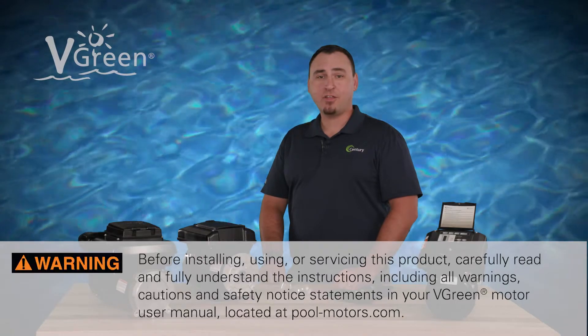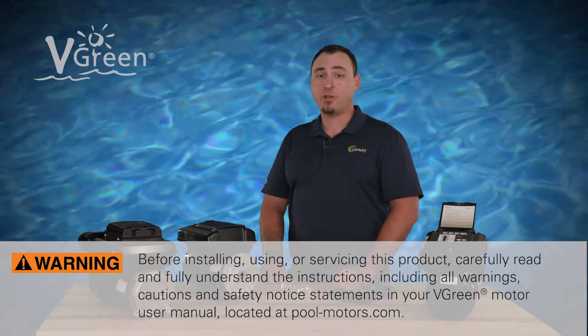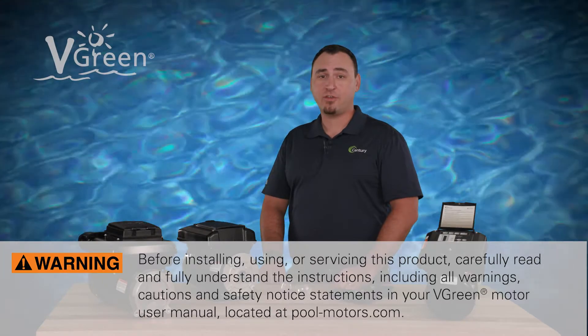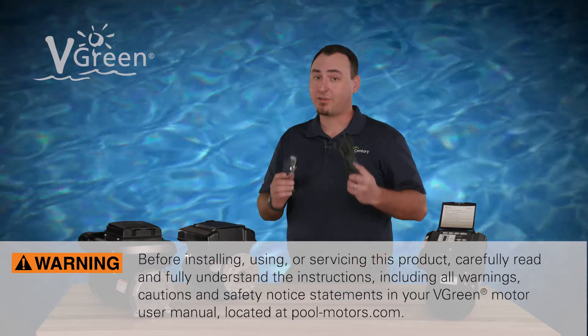Before installing, using, or servicing this product, carefully read and fully understand the instructions, including all warnings, cautions, and safety notice statements in your VGreen motor user manual. And as always, be sure to use personal protective equipment.